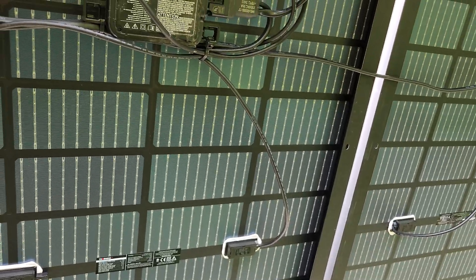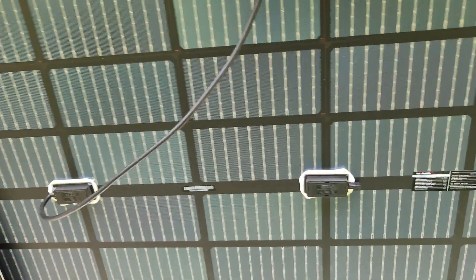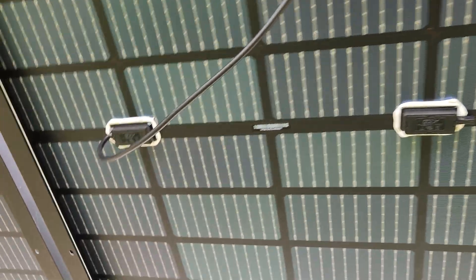These panels also pick up reflective light from the bottom — they're dual-sided — so they collect some solar energy that way. But I'm not expecting that to be a whole lot.